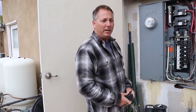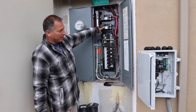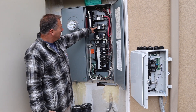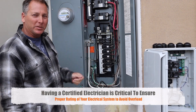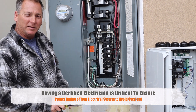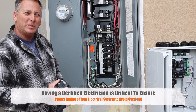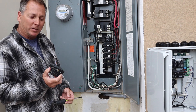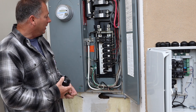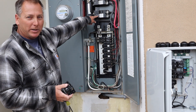We're here in Poway installing a good-sized solar system. This panel here is a 400 amp panel and you can see it's got a 200 amp main breaker. One reason why you want a certified electrician doing your solar system is that the systems run for over two hours a day, which means continuous use. That means you have to oversize your circuit breakers so they don't get too hot and trip. A lot of times when you're installing a panel you're going to have to downsize the main breaker.